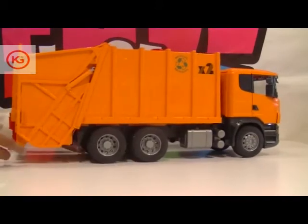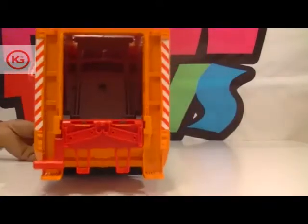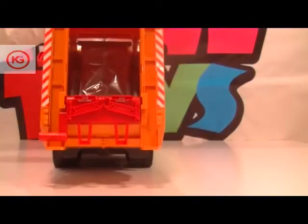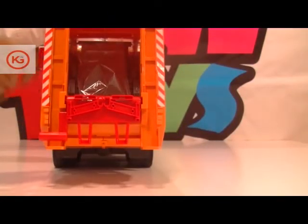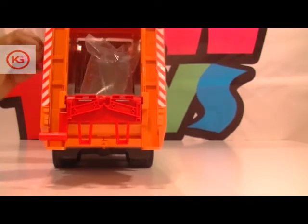The mirrors of the Scania truck can be folded in, and the doors can be opened. The complete loading and unloading process of the garbage truck is controlled by a unique wheel mechanism.